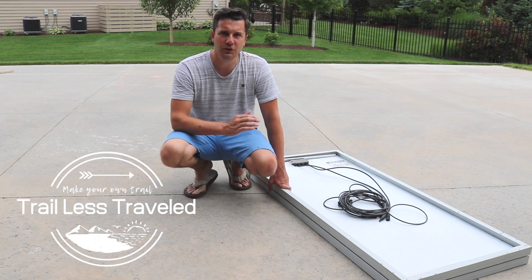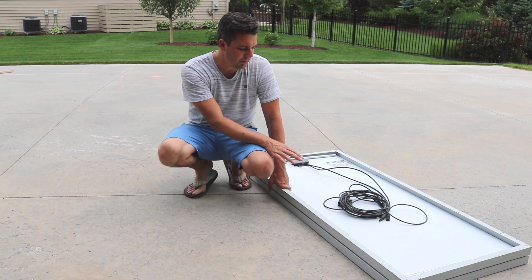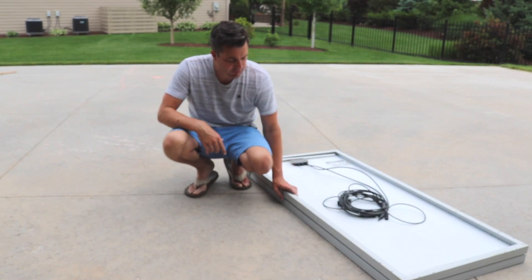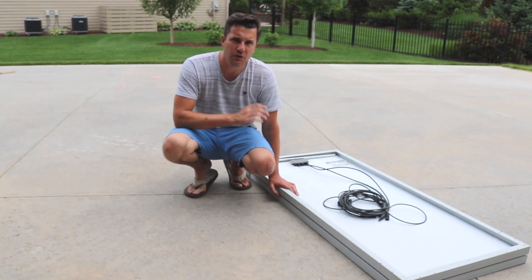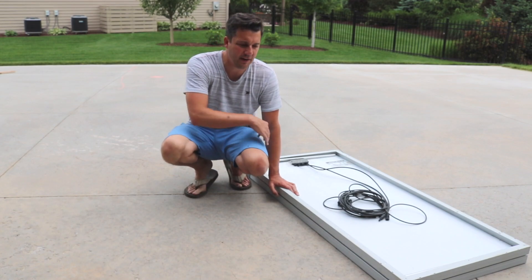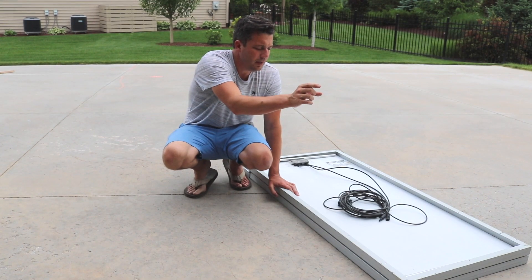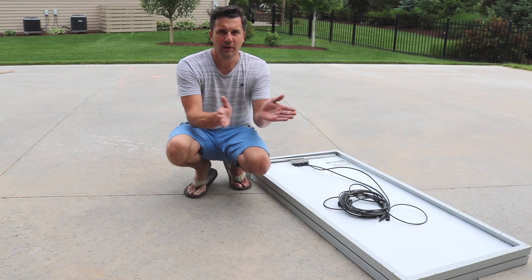First I'm going to attach the door hinges to the solar panel. I've stacked them on top of each other and this measurement here is three and a half inches. I went and bought some three and a half inch door hinges and I'm going to attach three to this side and then two to the top part of the solar panel so we can open it two different ways.